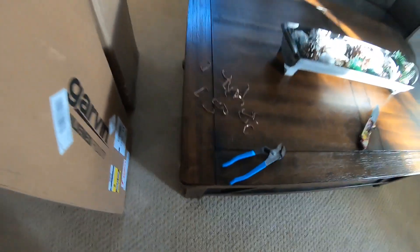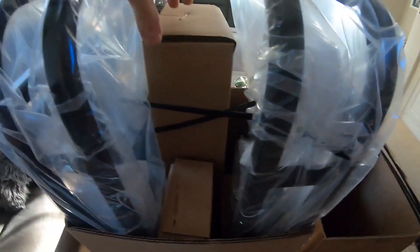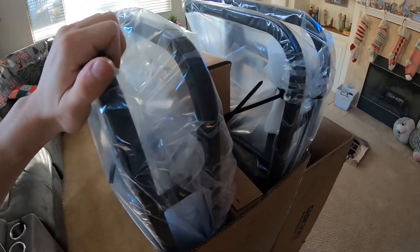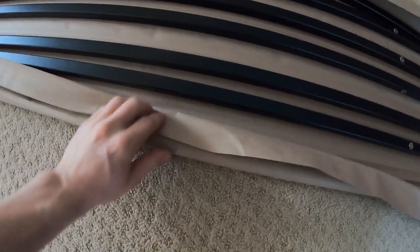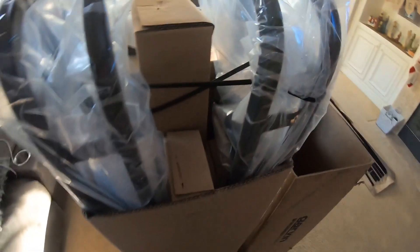We got all the staples out and were able to just slide the top right off. You can see they package every piece that you have to put together individually, and they wrapped it all. The company did really nice packaging so none of it's going to be scraped. Even the crossbars — each one was wrapped so it wasn't rubbing against the other one, so none of the paint is going to be messed up.